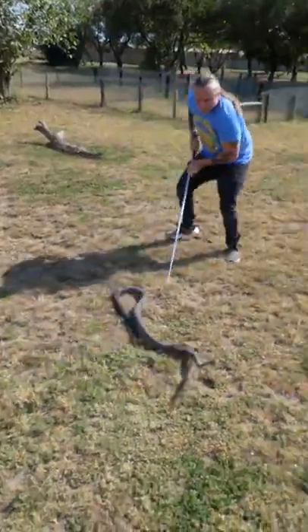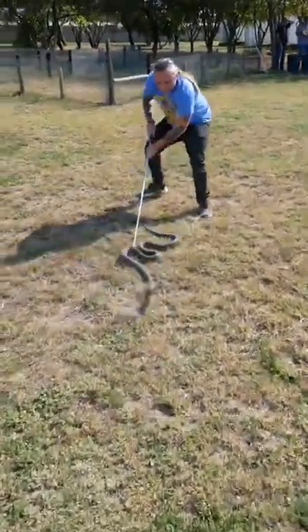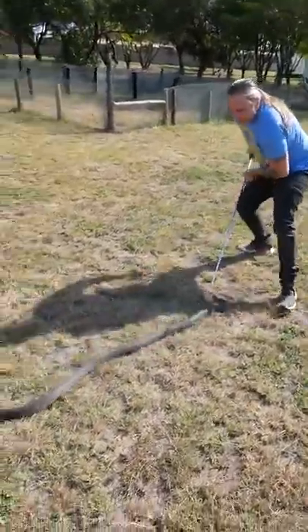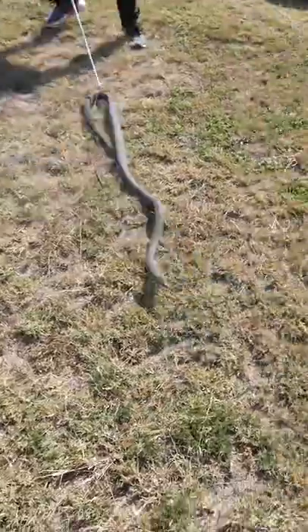So if you use that raking technique, basically the snake kind of wears itself out and eventually you can handle an animal. But I'm telling you what, my heartbeat was up. I was going crazy. That snake was on fire.